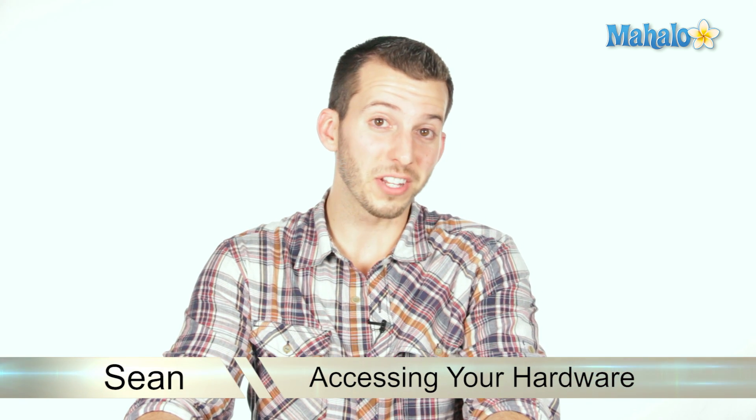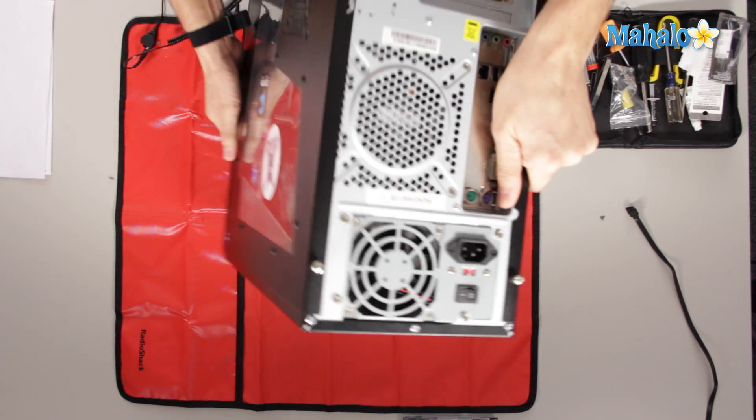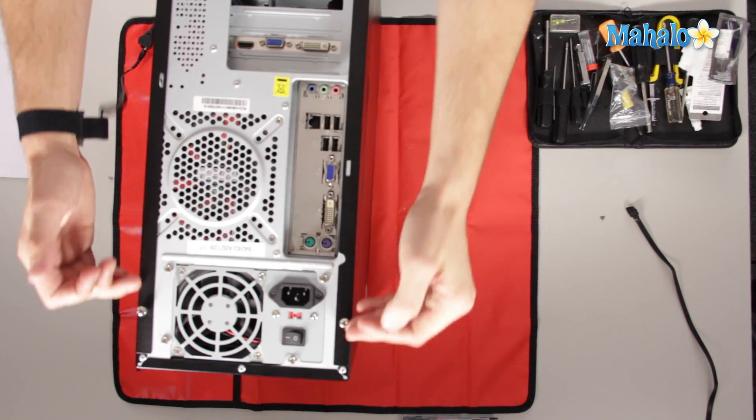A lot of times it can be pretty tricky because some of the manufacturers change how their computer case opens. I'll use this case as a reference to show you some of the different ways cases open. A standard ATX case is going to open from screws on the back.